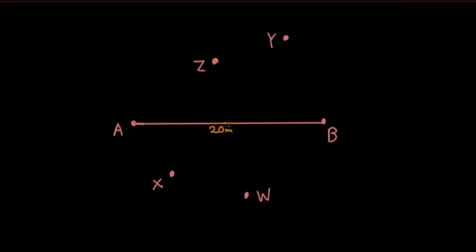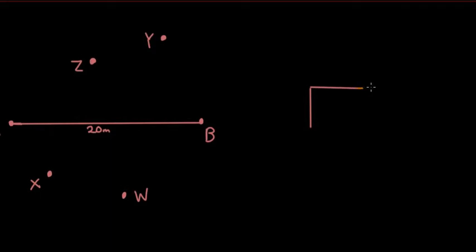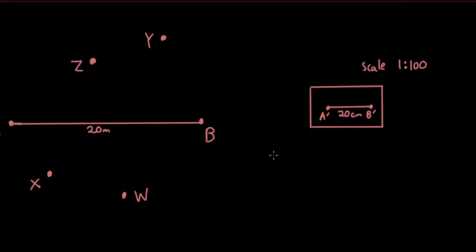The next thing they do is they put this line A and B on a piece of paper, calling it A' and B'. They draw it to a specific scale — so the line is 20 meters in reality, but on paper it's 20 centimeters, using a scale of 1 to 100.